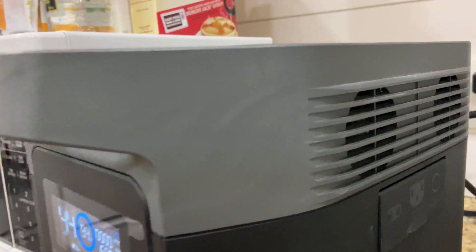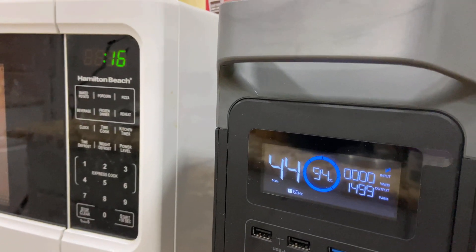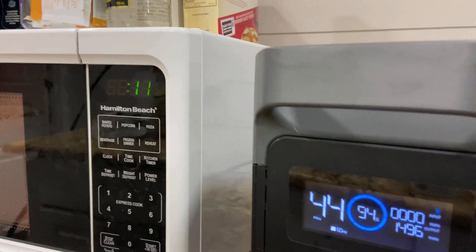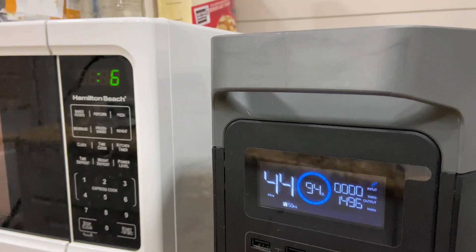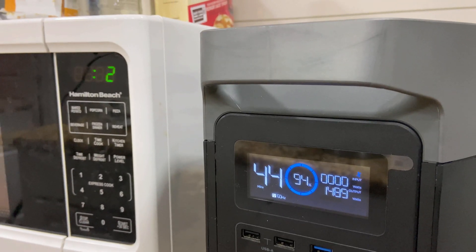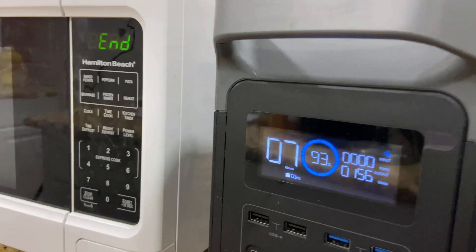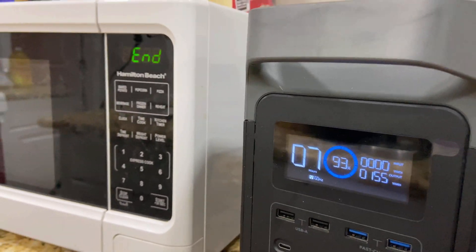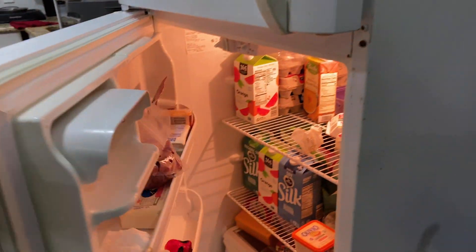The fans kicked on — you can hear them getting pretty loud. It's around 1500 watts. Let me see if it's gonna overload again. We got 12 seconds left... nine, eight, seven, six — it's doing well, it's not overloaded. So there you go guys: you can actually run the microwave and a full-size refrigerator at the same time. Fridge is still on.